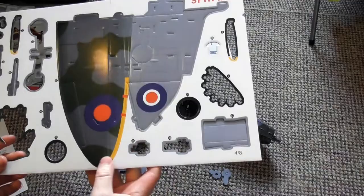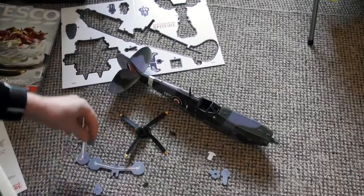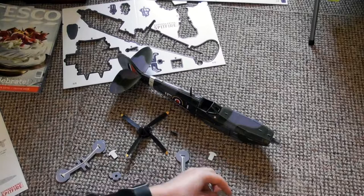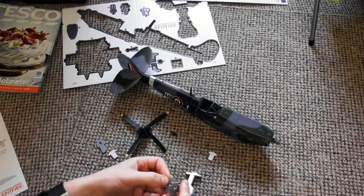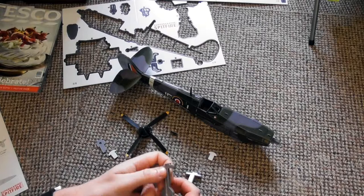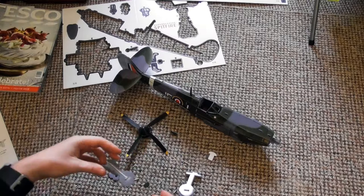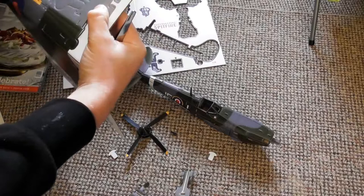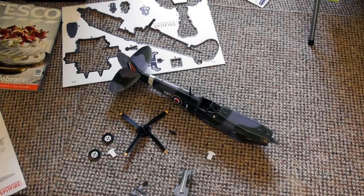So the Mark IX had cannon. Mark 9 Spitfires can be recognised by the four-blade propellers and the six exhaust pipes to either side of the engine cowling. The circular mirror above the cockpit replaced the previous rectangular mirror. Production of the Mark 9 came to an end at the Supermarine Aviation Works in Southampton in June 1943. Further Spitfire production continued exclusively at the Castle Bromwich factory until 1945. That's a bit of information about the history of the Spitfire as well as a bit of its specs for the Mark 9.